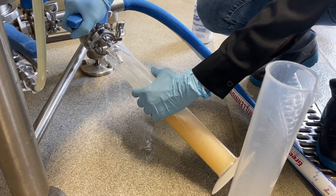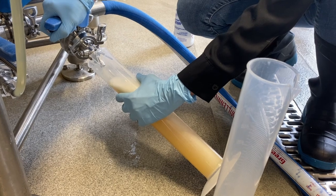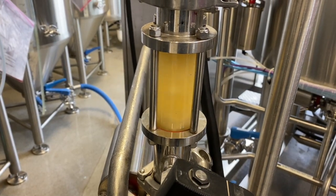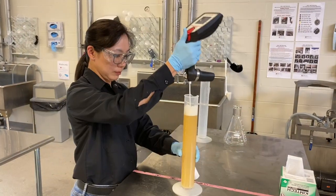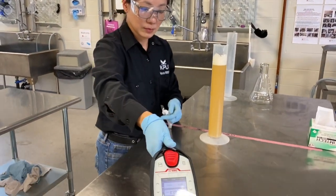Collect about half a litre of cooled wort sample on its way to your fermenter into a sanitized 1 litre container. Make sure that the wort sample is well oxygenated. Then measure the original extract of the wort.